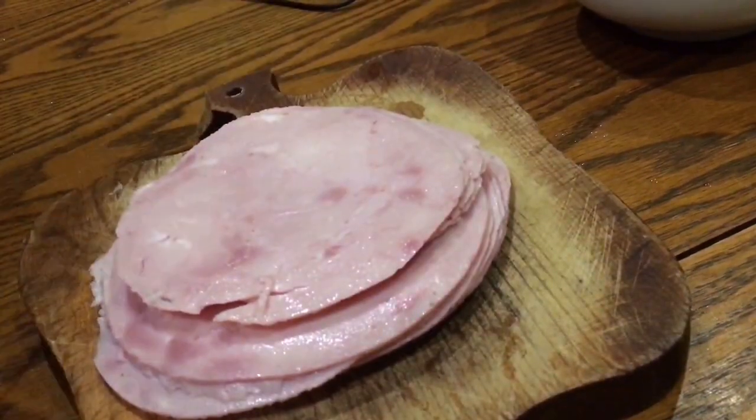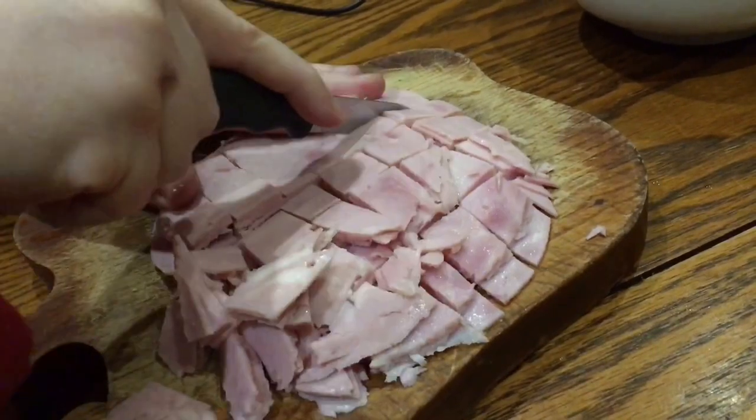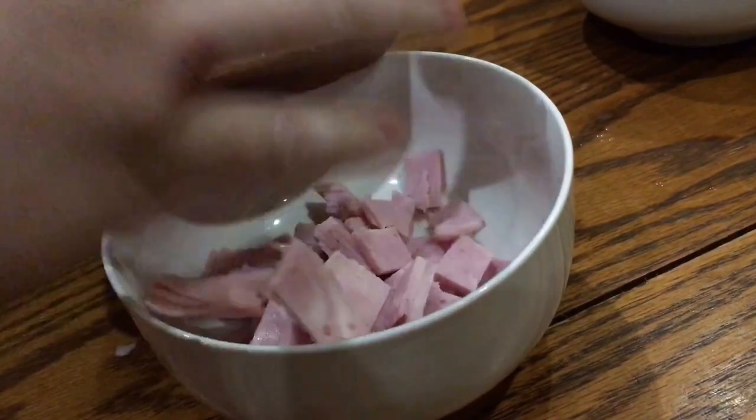Next, chop up your ham into cubes, about 300 grams of it. Use as good ham as you can get, preferably Spanish — this is just ordinary lunch meat ham. And set that aside as well until later.